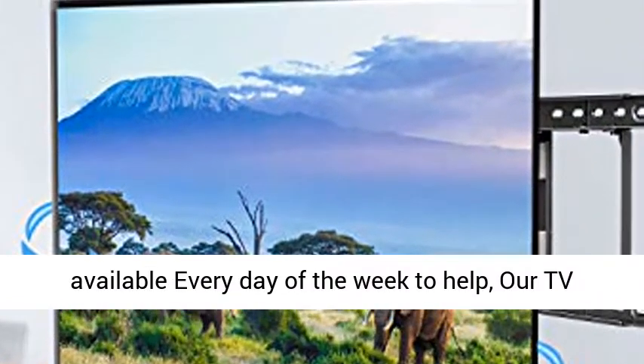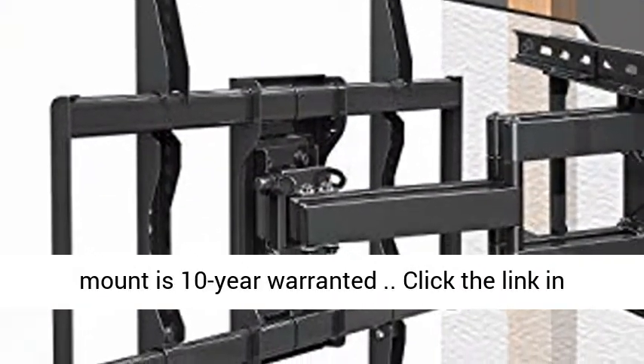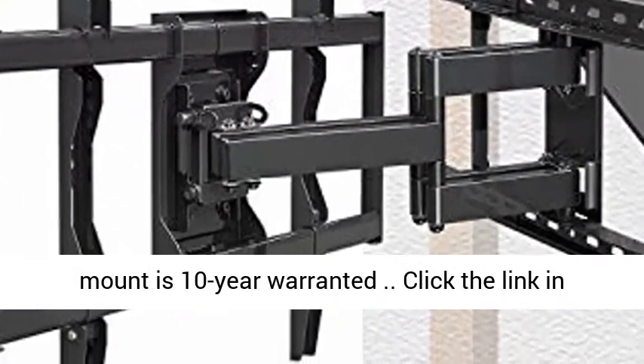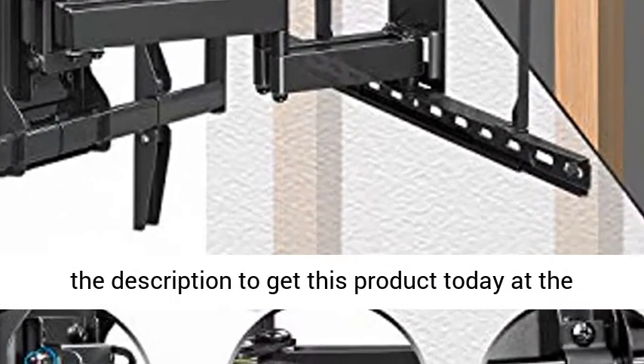World-class customer service — our US-based customer service experts are available every day of the week to help. Our TV Mount is 10-year warranted. Click the link in the description to get this product today at the best price.